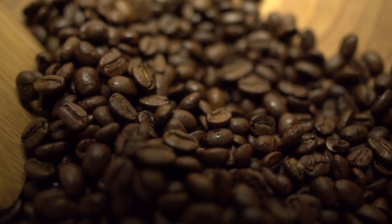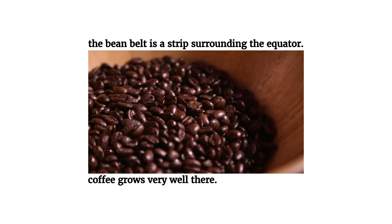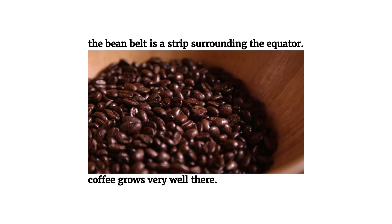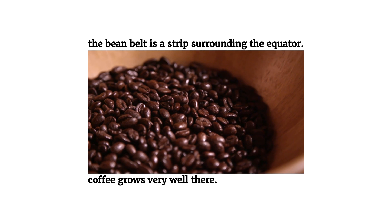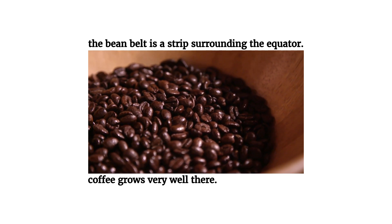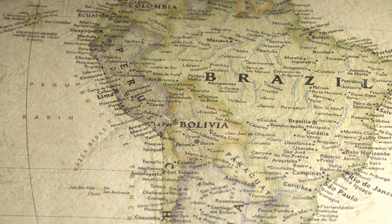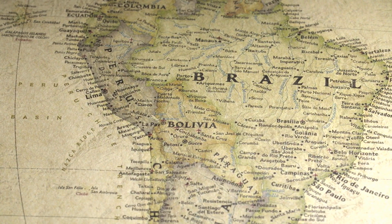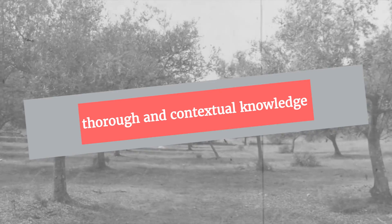That is to say, it was most likely cultivated somewhere along the bean belt. But the bean belt isn't a real belt, which is an important distinction to make. It's only a metaphorical belt that you can't see with your eyeballs. I think the fact that this belt is invisible to the naked eye encapsulates the issue at hand here perfectly.